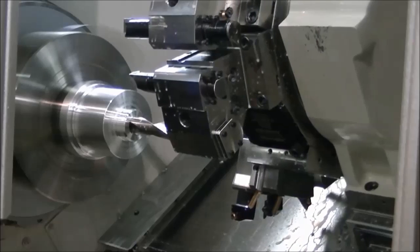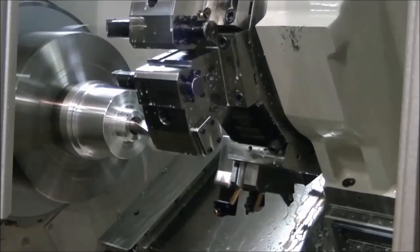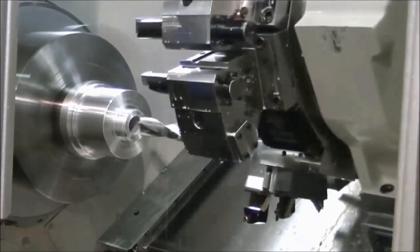When a job requires more than the 12 tools that a standard turret will hold, this option becomes exceptionally useful, helping eliminate extra operations due to insufficient tooling capacity.